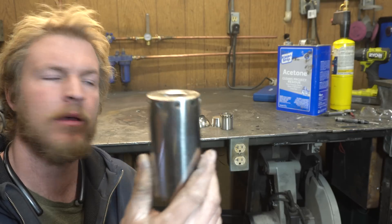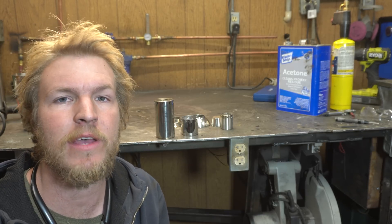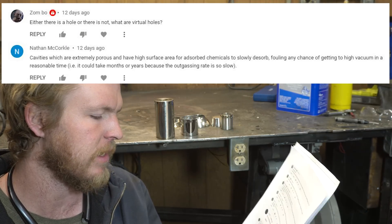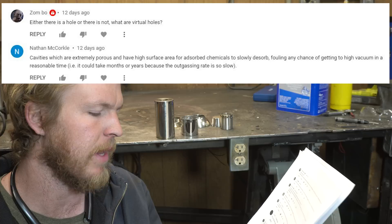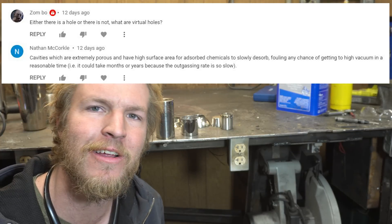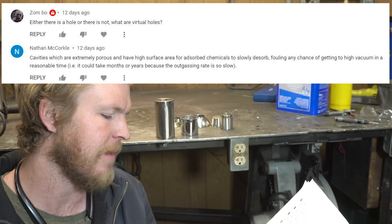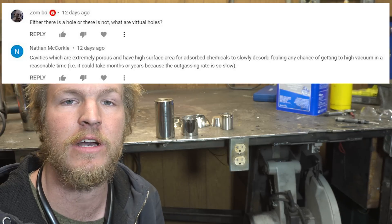Holes are drilled, parts are cut. We're ready to start putting this thing together. Now, this may surprise you, but I really did not enjoy TIG welding all of that together in the last video. And it creates a problem I didn't even know about until you guys brought it up to me: virtual leaks. Virtual leaks are cavities which are extremely porous and have high surface area for absorbed chemicals to slowly desorb, fouling any chance of getting to a high vacuum in a reasonable time — it could take months or years because the outgassing rate is so slow. So I'm not going to TIG weld this. We need to come up with another way to fuse these parts together.